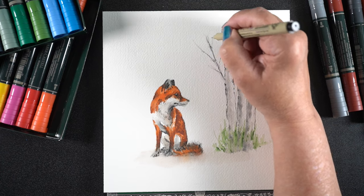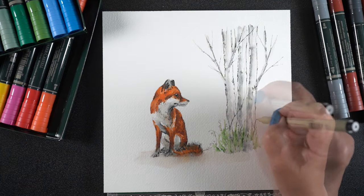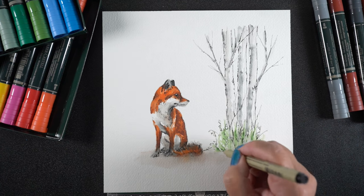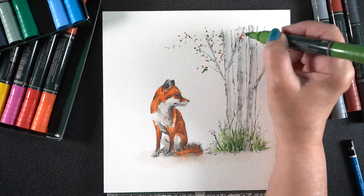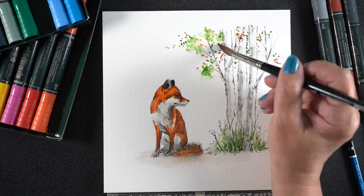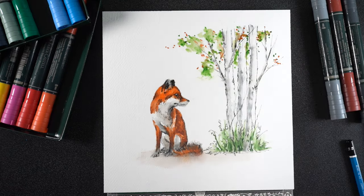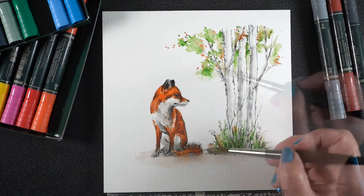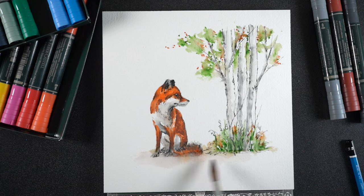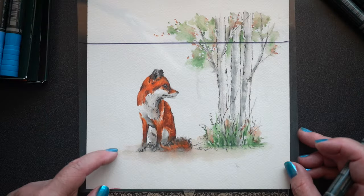I'm giving the trees a little more detail using the Micron pen. For leaves, since we're heading toward fall, I thought I'd make these a half-fall, half-summer kind of tree — as if they're just starting to change color — because I love fall and the colors it brings. For the top of the tree, just a few dots of color in greens and browns, then a nice big juicy wet brush to turn them into very loose watercolor. But notice I still have a picture with only one plane — just foreground with the fox and trees. I need to add something in the background.